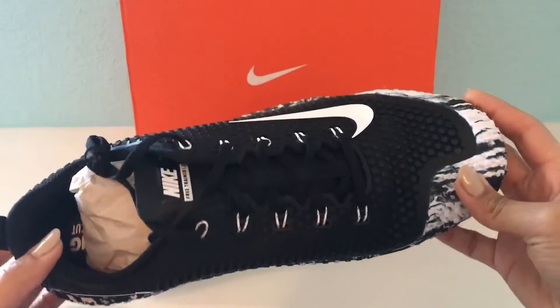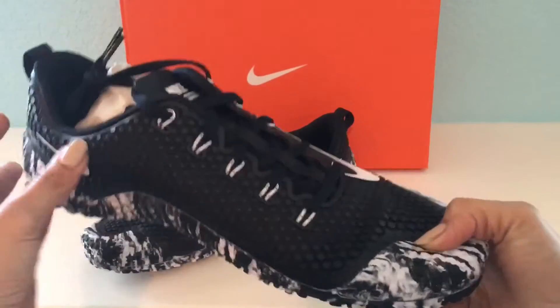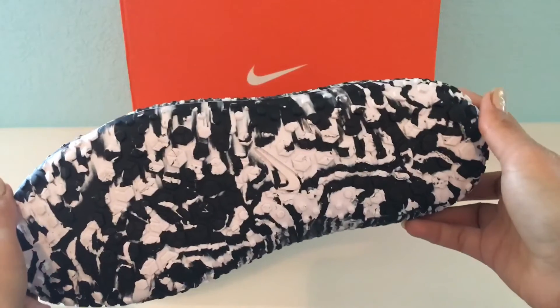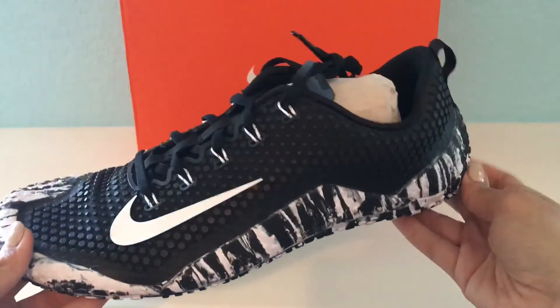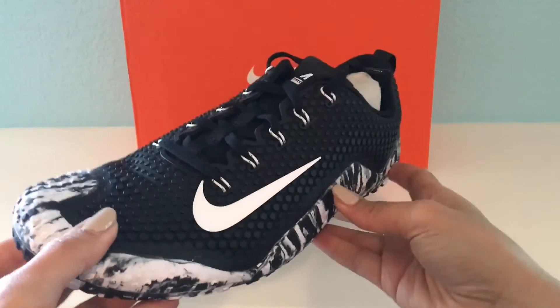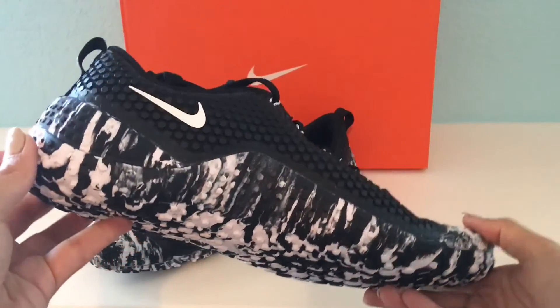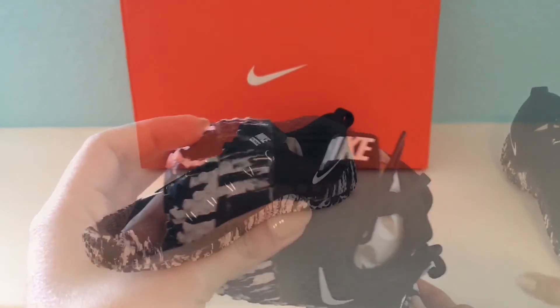These could be used for anything, but I actually got them for running. These are free trainers — they're not basketball shoes — and I know he was looking for something similar along those lines. I just came across these from Nike and ordered them.